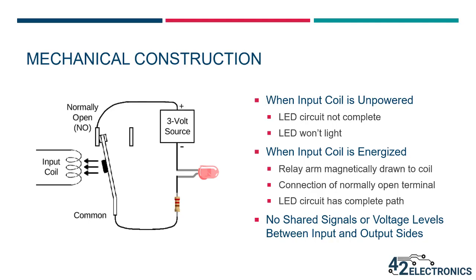The normally open connection is by far the most common use for power control applications. A device controlled by a relay would generally have its input power wired through the normally open and common connections. With the input coil unpowered, the LED circuit is not complete, so the LED will not light. When the input coil is energized, the relay arm is magnetically drawn toward the coil, connecting with the normally open terminal. The LED circuit now has a complete path from the positive battery terminal, through the relay contacts, the resistor, the LED, and back to the battery. Since relay control happens through magnetism, the input and output circuits are said to be isolated from each other.